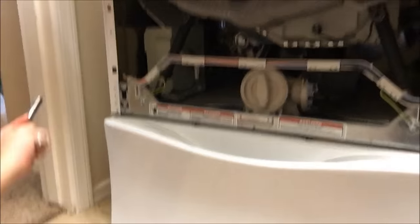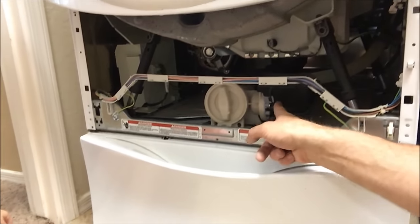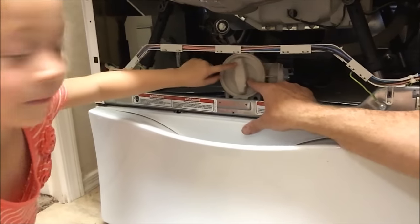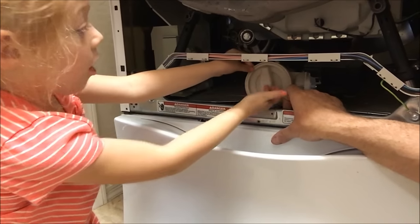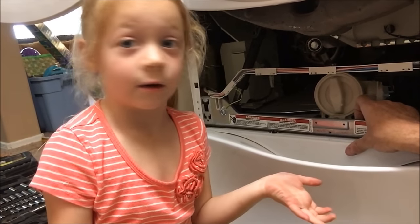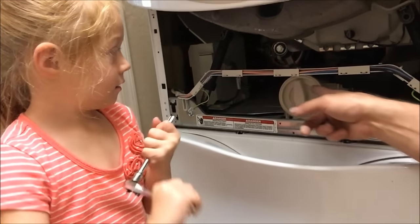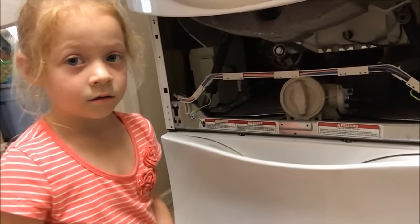Where do you think the pump is? That's actually the drain, and this is the pump for the drain. The first thing we're going to do is check for a clog, because the easiest fix would be if there's some sort of clog in here. If it's plugged, we can just remove the plug and it'll drain on its own — we don't spend any money. If it's not plugged, then the problem is the drain pump itself.